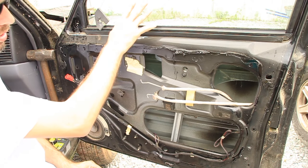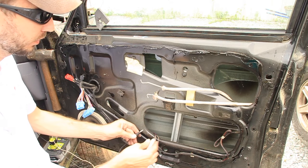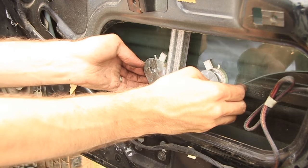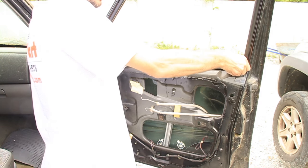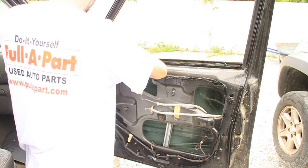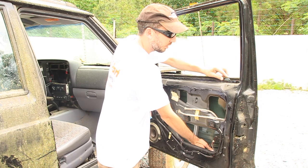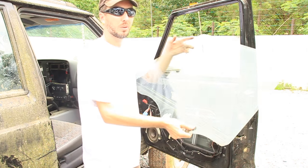We want to get the glass out because that's going to give us access to getting the window regulator out. You're going to have to take the glass off first. Pull it back down. Those are the bolts we need to get to. Now the glass is free — we'll pull it up through the top. While the glass is down, go ahead and remove as much of the weather stripping as you can; that'll help get the glass out easier. Now let's pull it up through. There you go — there's your piece of glass.